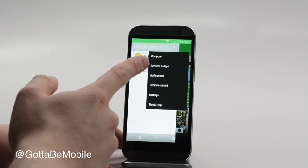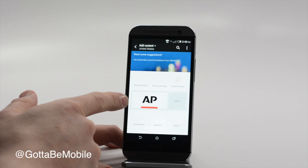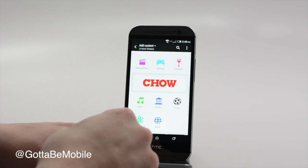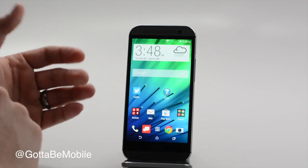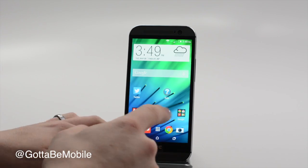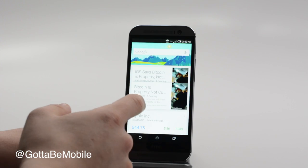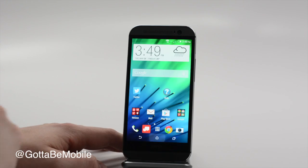We can add content, services, and apps, and go into our settings. If we want to choose content, you can pick from a variety of different sources or drill down into topics. So you can really customize Blink Feed and make it your own. You can link up Twitter, Facebook, and other services. And as you use the camera to take HTC Zoes, those will show up there as well. Folders on the home screen offer quick access, and you also have access to Google Now — a swipe up will show your Google Now, which pulls in everything from your Google searches.